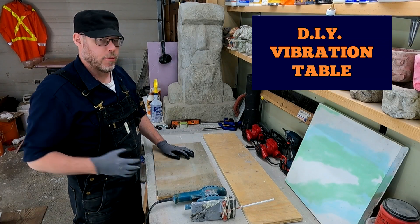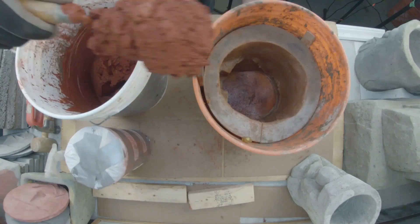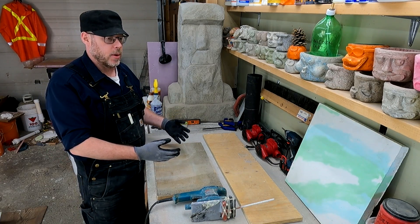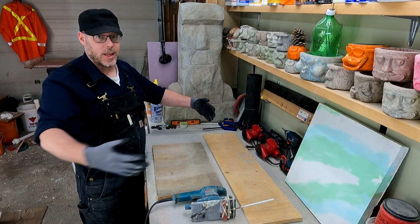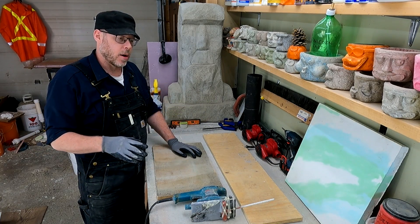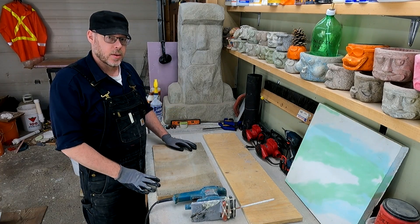Today we are going to be building a vibration table for casting concrete without honeycombing. This is a temporary table that I'm going to make — adjustable so I can make changes as needed. The way you build your vibration table depends entirely on the type of products you're building. I need more like a benchtop model, bigger than the candle-holder stuff on Amazon. I'm not looking to spend a lot of money, just something quick and easy. Let's get started.